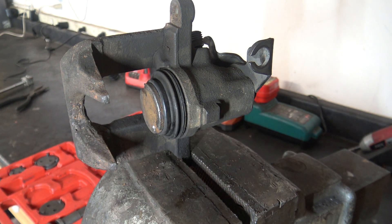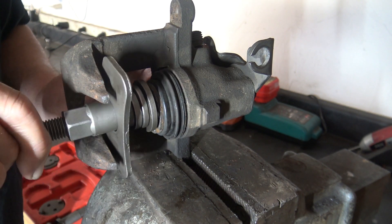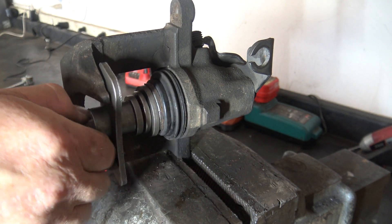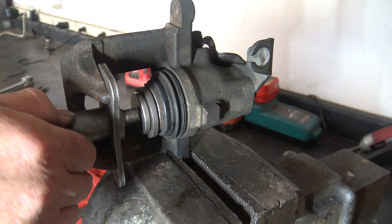What you see before you is a caliper off of a Dodge Caravan, from the right side of the vehicle. I already know for a fact that it requires the right hand windback tool. But I'm going to intentionally install the left hand windback tool just to show you what happens. So this is a left hand windback tool — line up the slots, just tightening it up so it's firm against the backing plate.